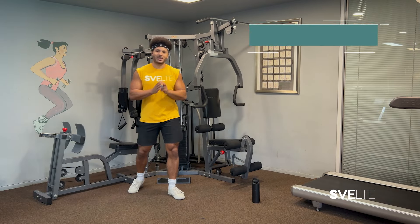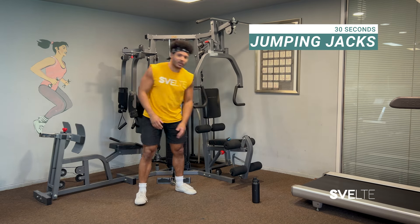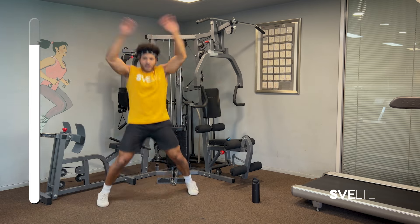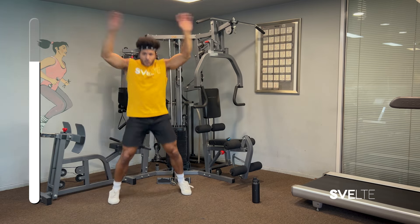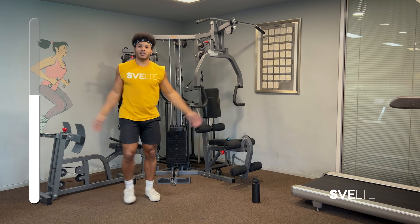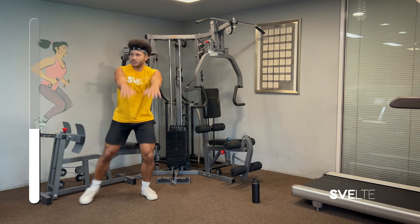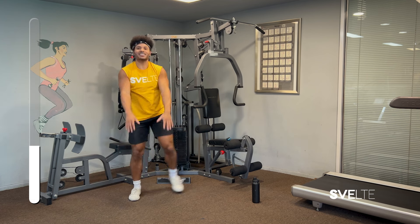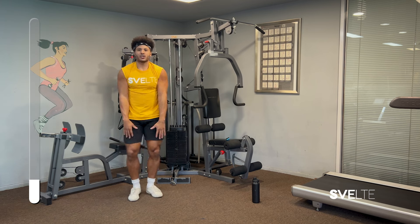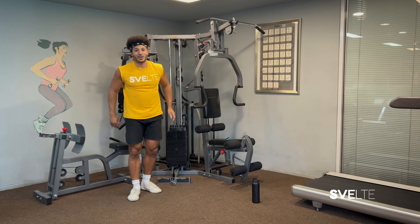A fat burning workout would not be complete without jumping jacks, so we're going to start right off the bat with 30 seconds on the clock. Jumping jacks are a great workout because they work your arms, your legs, your core. If you can't do standard jumping jacks, you can do step jacks — step up to the side, arms overhead. If your arms hurt or you have rotator cuff issues, you can do front raises just like this. This is the type I did when I had my shoulder injury. Make sure you keep that core tight.